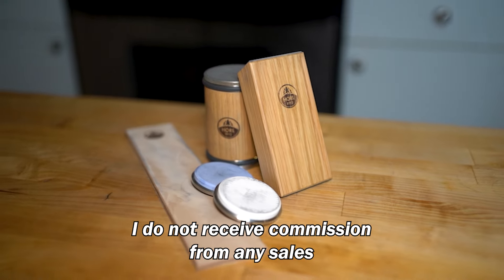I also wouldn't recommend using the Horl for single bevel knives. But then again, I'm assuming if you have these knives, you're already something of a knife expert and this video isn't for you.